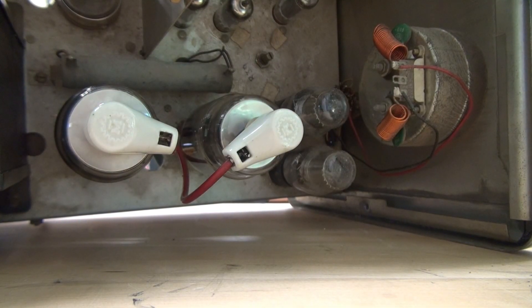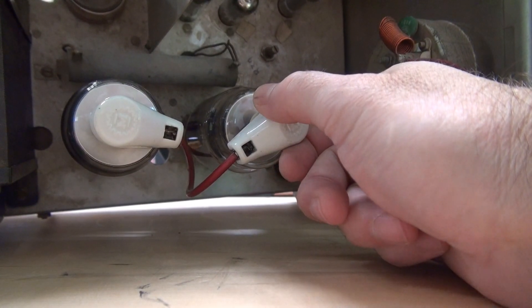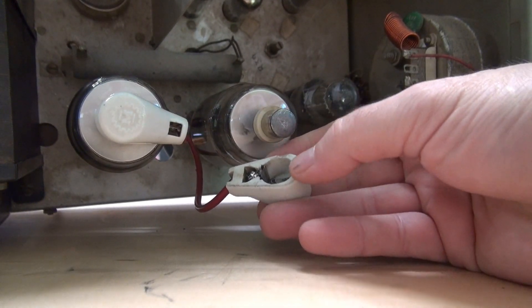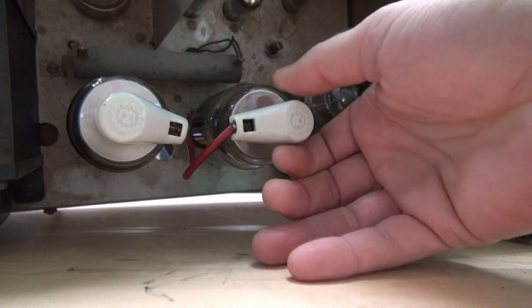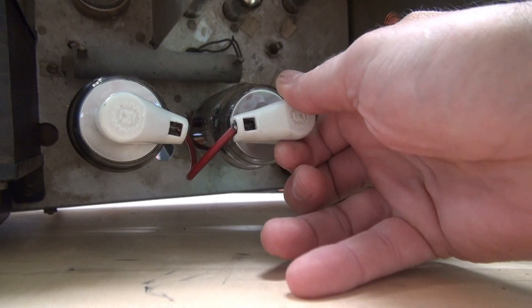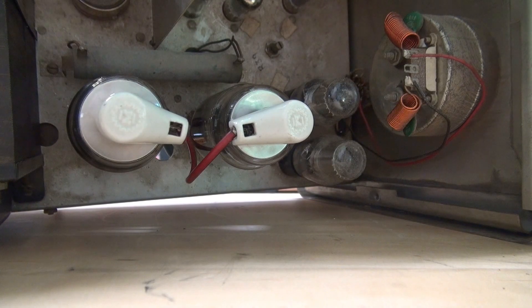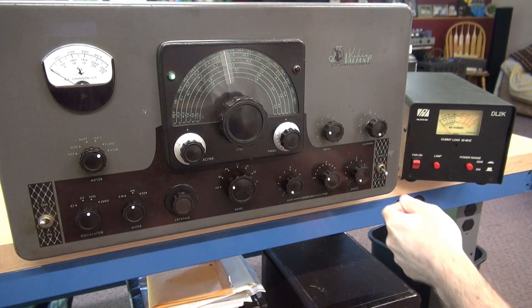I found the problem causing the low power out. It was actually bad connections on the plate caps of the rectifier tubes. There was a lot of arcing in this cap, but I also noticed there's not a lot of tension - it's just worn out. So I will be replacing these. But right now I believe I have good enough contact to test and see if we have got our power level back. Let's see if we're getting more power out now that we have good connection on the 3B28s.